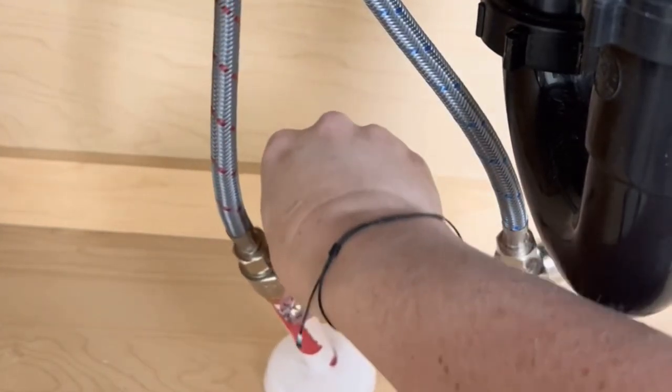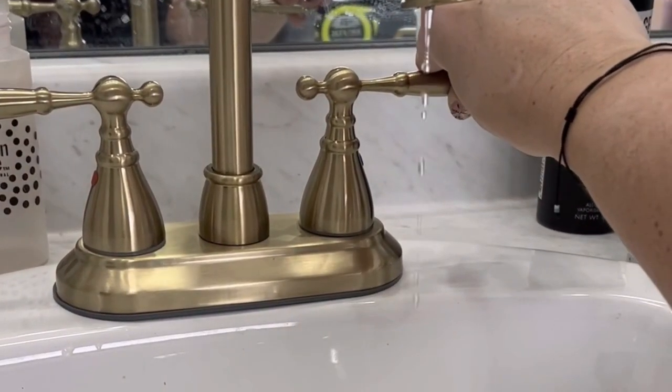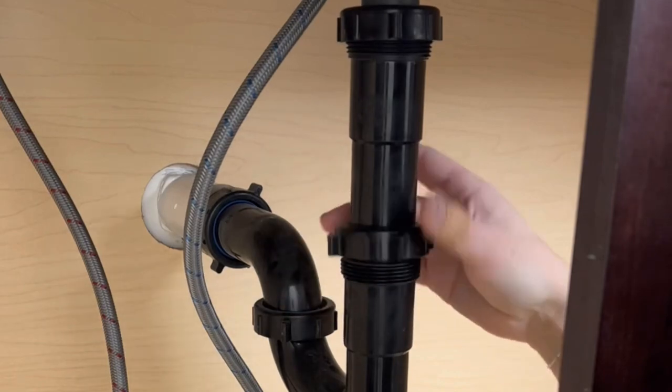Then you can turn the water right back on. I wanted to turn the water on and check for any leaks before I moved on to the sink plug or stopper.